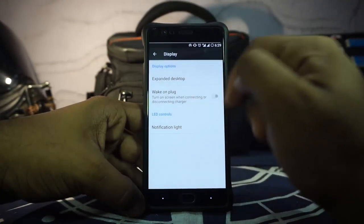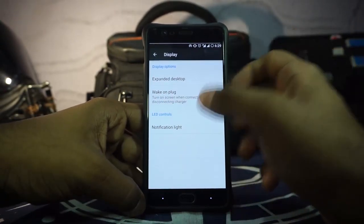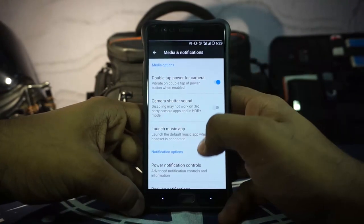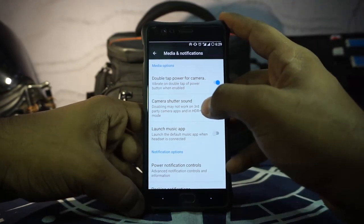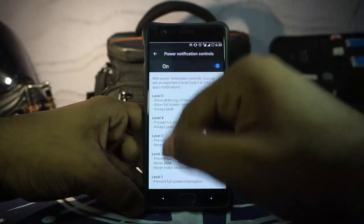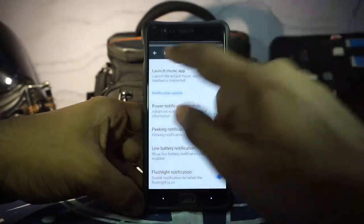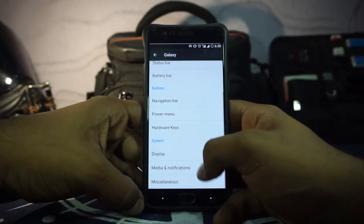In the system options you have display options including expanded desktop, wake on plug, and notification lights — there's no customization for battery lights but it is still there. Media and notification controls include double tap on the power button for camera, which is great. Camera shutter sound can be disabled. Power button notification controls are available and you can customize the HD icon on the status bar. Flashlight notification is also available.